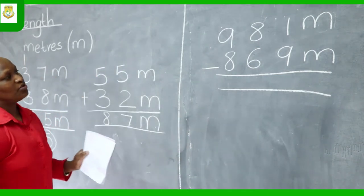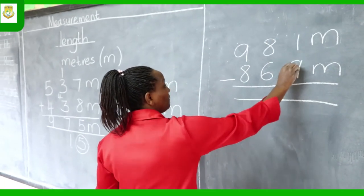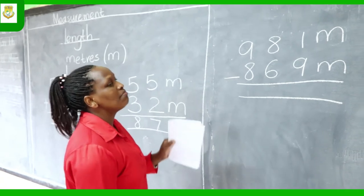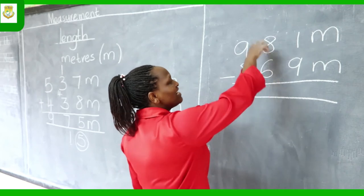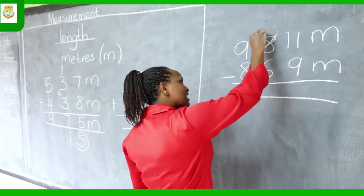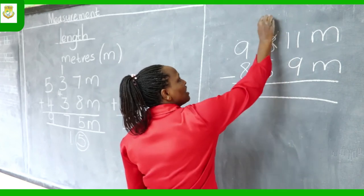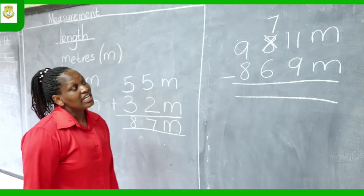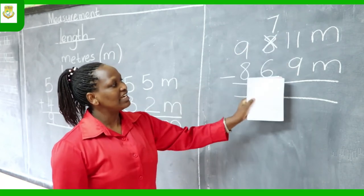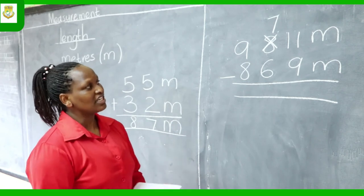Start calculating from the right side. You have 1 take away 9, but since 1 is smaller than 9, it's not possible to take away 9. So we borrow — we borrow 1 from the next number, which is 8. We write it here, and that number is no longer 8 but 8 take away 1, which gives us 7. Our number here is now 11.